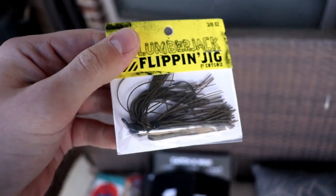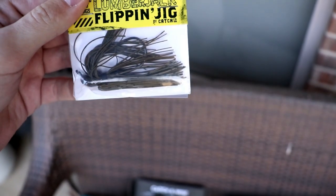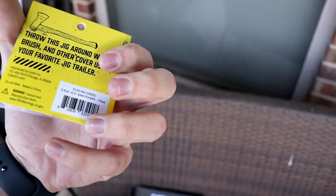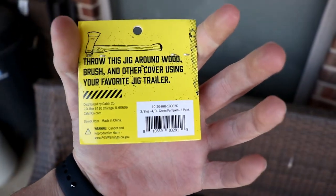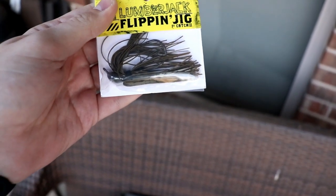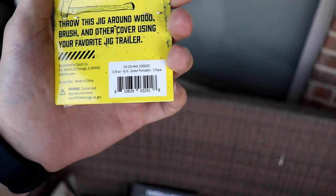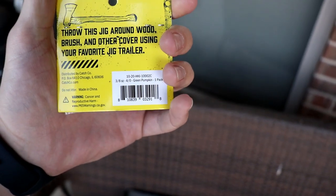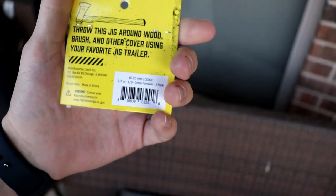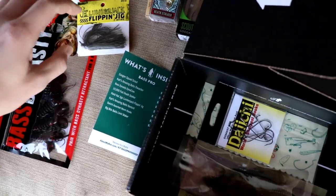Next we've got the Hardhat Jigs Lumberjack flipping jig. We got a jig last time too, maybe a finesse jig, but this is a flipping jig — so you'll want to throw it around brush, trees, and laydowns. It's three-eighths of an ounce in green pumpkin, which is a great all-around color. It came with a 4/0 hook and looks like an arky-style head.